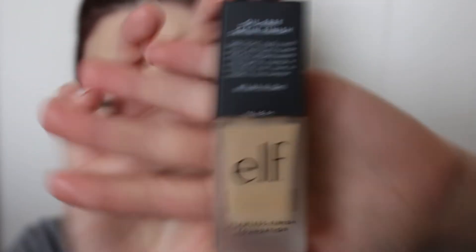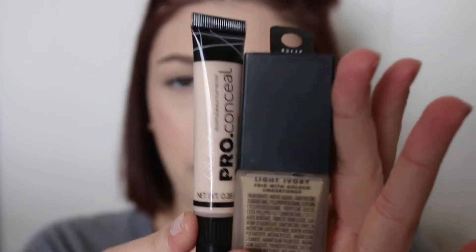Hey guys, welcome back. Today I'm going to be using the Elf Flawless Finish Foundation. I just picked this up yesterday — I'm getting bored with my routine, so I wanted to find something that was not expensive, had decent coverage, looked good, and would work for my dry skin. If you have dry skin like I do and you're looking for a new routine, I'm using these two together today: the LA Girl Pro High Definition Concealer with the Elf Foundation. If you're curious how it applied and if I like the outcome, especially for dry skin, then just keep watching.